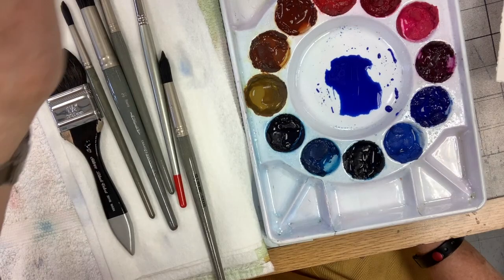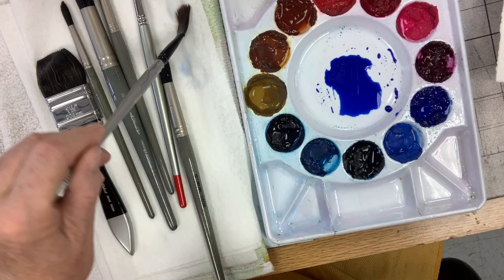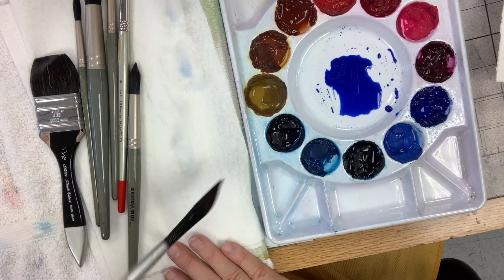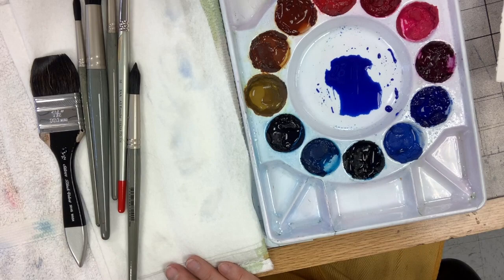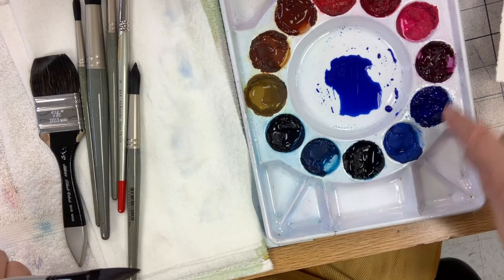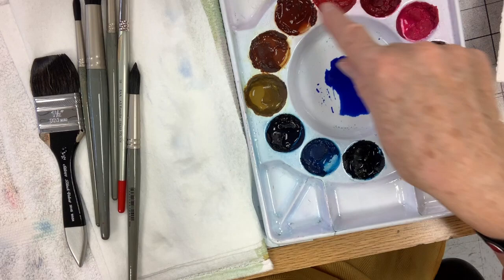I have two water containers — I'm a big stickler for painting with clean water. I use one to rinse out my brush, then wipe it on my water control station so I can see if I got all the pigment out. If I didn't, I go back in again. It's very important to me to have clean colors and not pollute the wells.